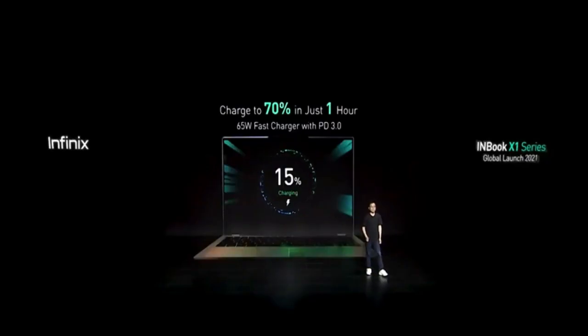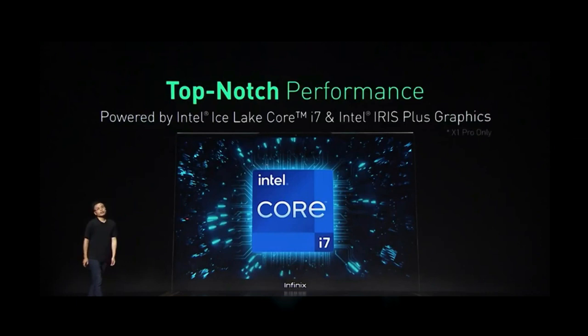Another amazing thing about the charger is it will be able to charge other smartphones, including Infinix devices, because it supports LC 3.0 and 2.0 charging protocols.